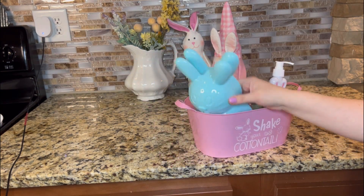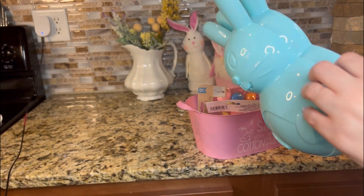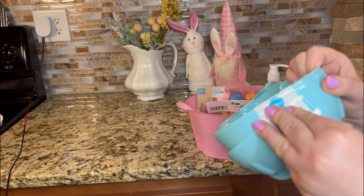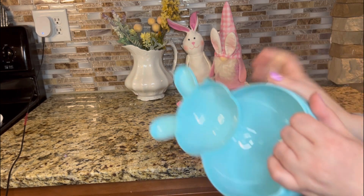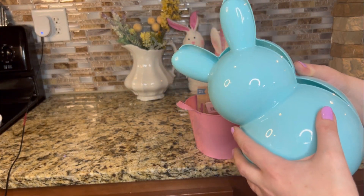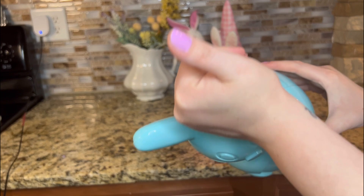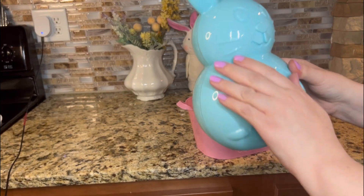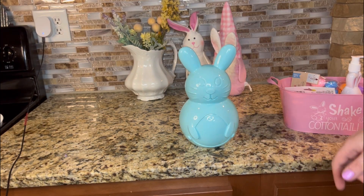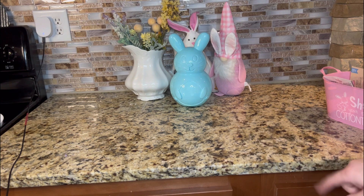Up next, I found this egg container and I have a pretty cool idea for this. I believe I want to spray paint it a gold color, or maybe even just flat matte white — I haven't decided yet. But I'm going to attach it together — it's going to make a super cute decor piece. So he just snaps into place. I was thinking I'm going to paint him white or gold — he will make a super cute decor piece.